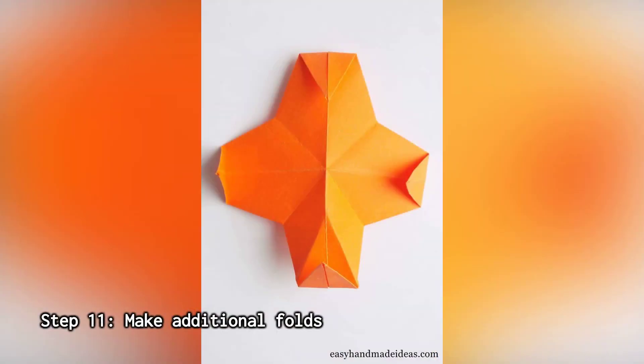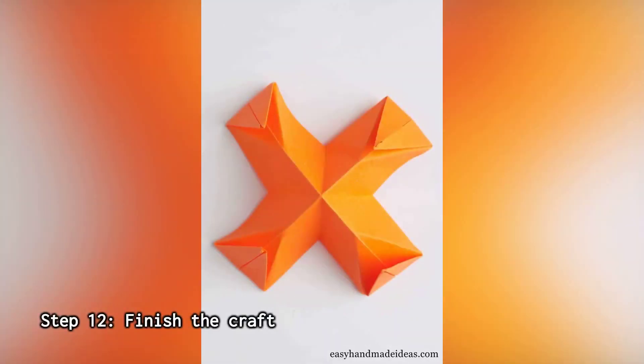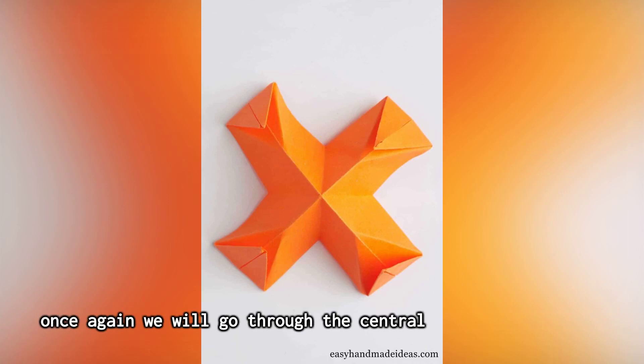Step 11: Make additional folds. Now you need to make folds that will run along the sides of the triangles that have just been bent. Step 12: Finish the craft. Do this to all four triangles. After that, once again go through the central folds.